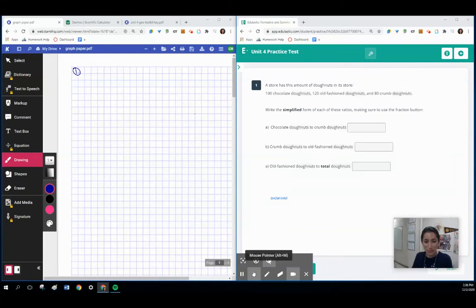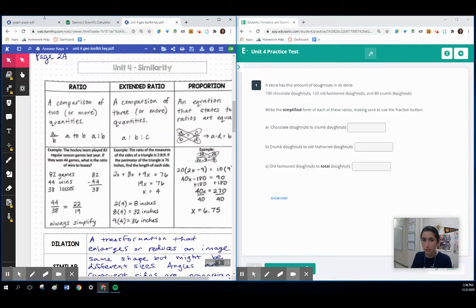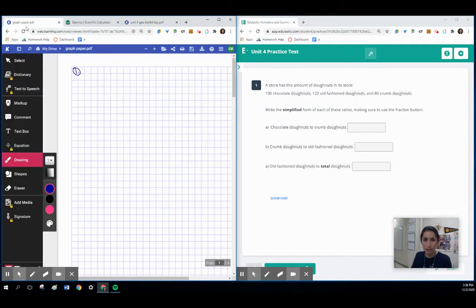Hi everyone, this is Ms. Reese. We are going to be going over the practice test for Unit 4. I have the edge elastic open, a piece of paper where I'm writing my work, Desmos Scientific Calculator that I just Googled to open, and my toolkit. These are all the things you'll want to have in front of you.